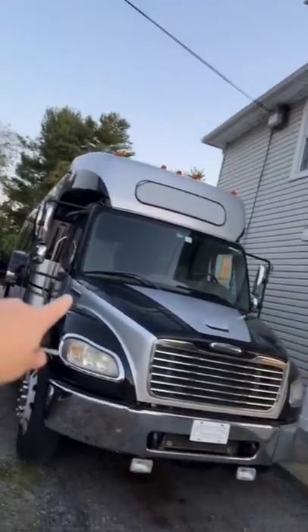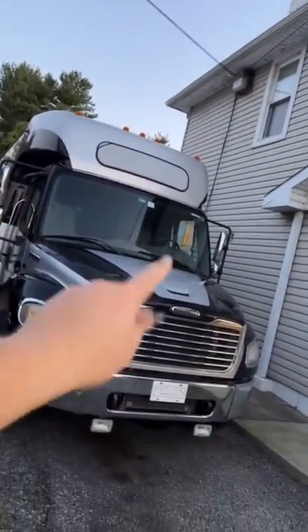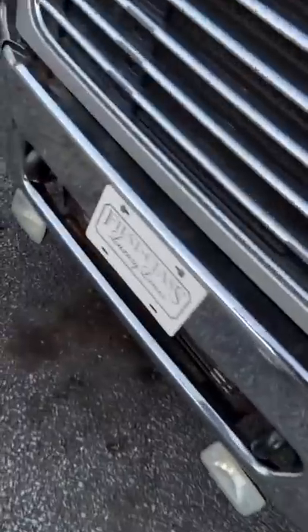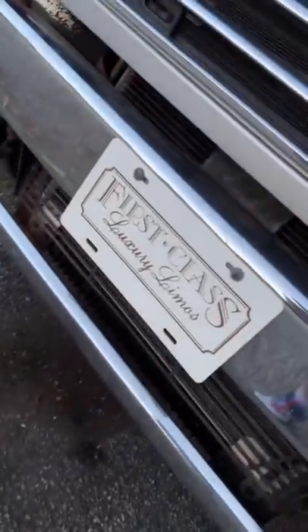I'm going to be starting off with this big kahuna right here. This is a Freightliner, just like my school bus, except this is a limo bus. Check it out. Thanks to First Class Luxury Limos for letting me film this — you guys are awesome. Actually, never mind — the entire interior is kind of ripped apart on that one.